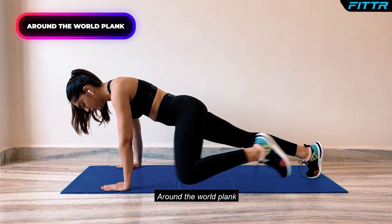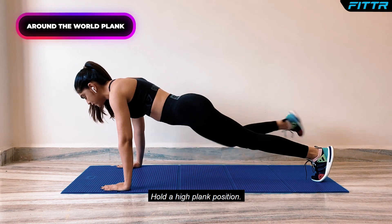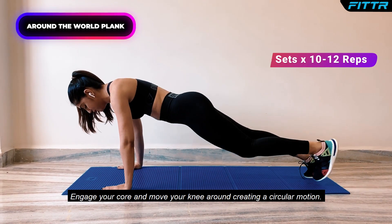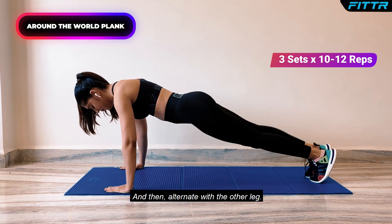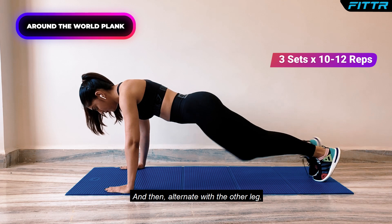Around the World Plank. Hold your high plank position, engage your core and move your knee around creating a circular motion, then alternate with the other leg.